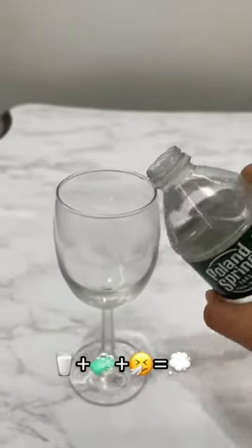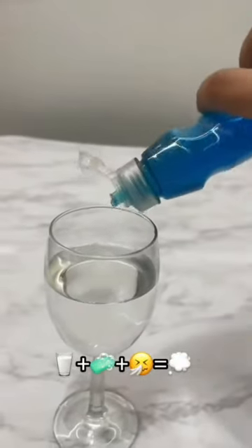So we just pour water into the cup, add a little bit of dish soap — it should look like this — and then we just dip this in and blow!